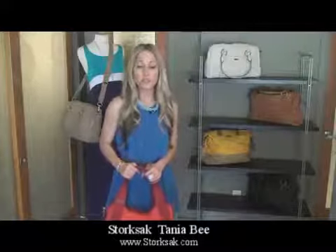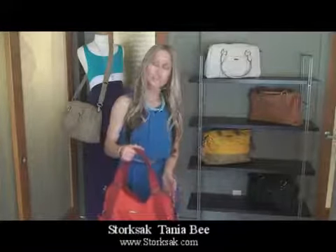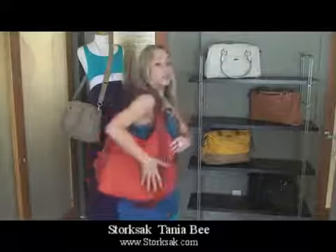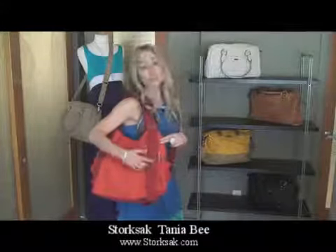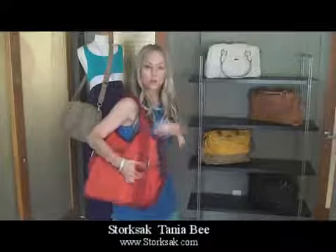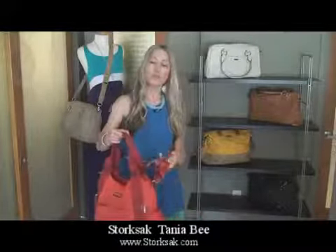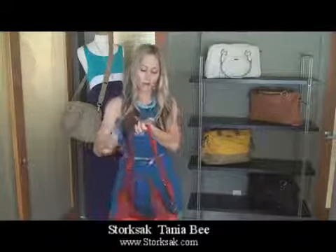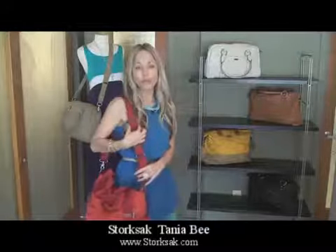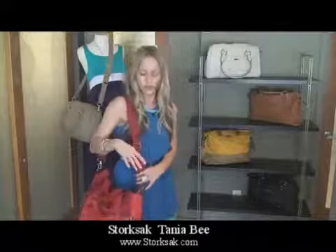Now that we've discussed some of the features of the bag, let's go over some of the different carrying options. It comes with two padded shoulder straps, which are big enough to easily fit over the shoulder. You'll also notice beautiful silver hardware accents, which give it a nice upscale look. The other option is this removable and expandable shoulder strap, which has a wide feel so that it doesn't cut into your shoulder and helps evenly distribute the weight.